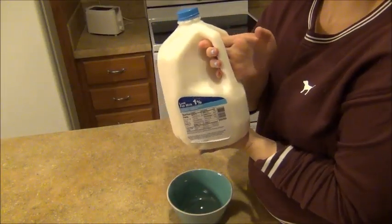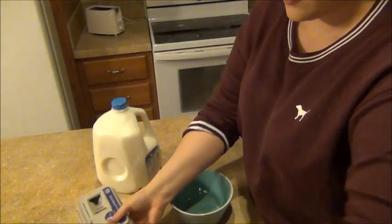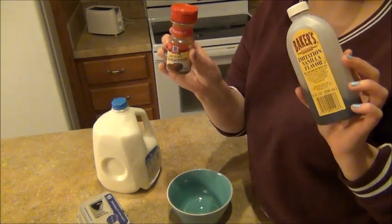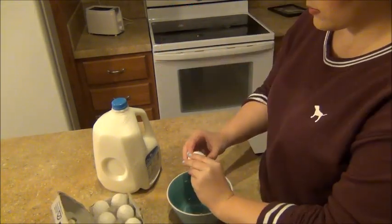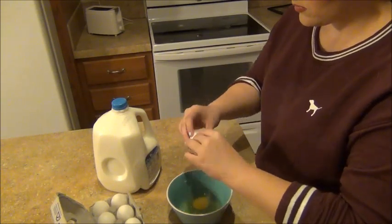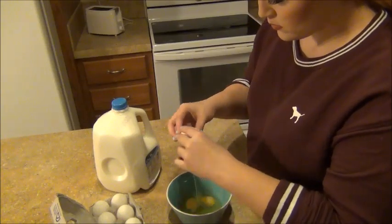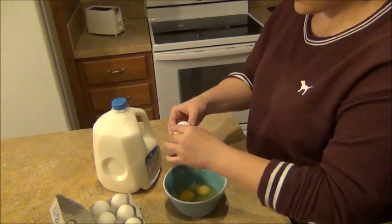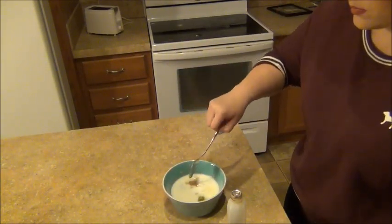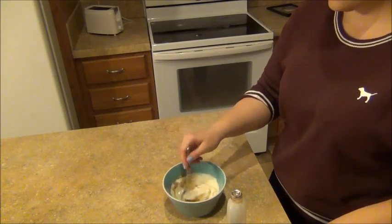For the next recipe you will need milk, eggs, and cinnamon along with a tiny bit of vanilla. Starting off by cracking four eggs into my mixing bowl, then adding the milk and mixing in that cinnamon and vanilla for flavor, then whisking it all together.